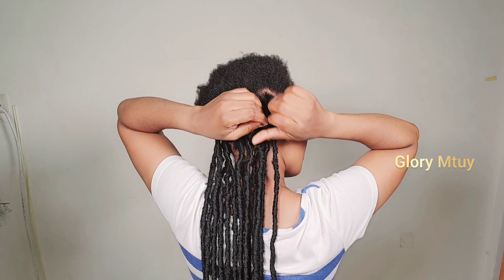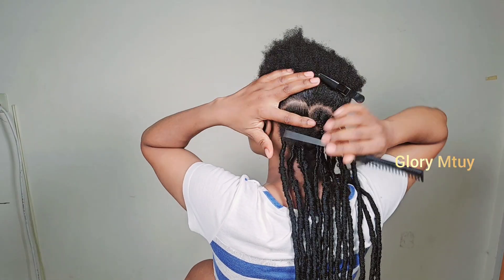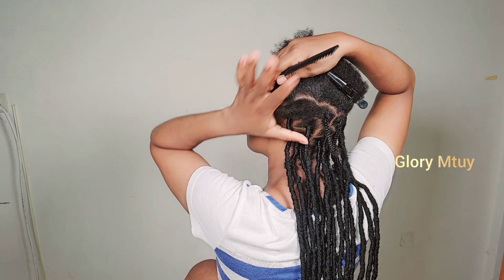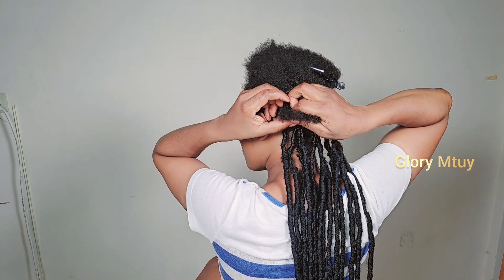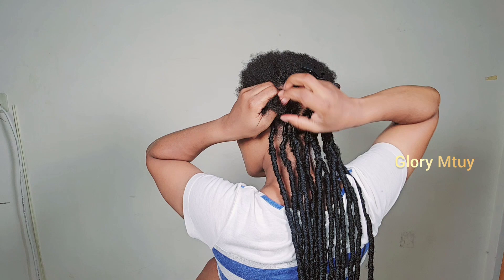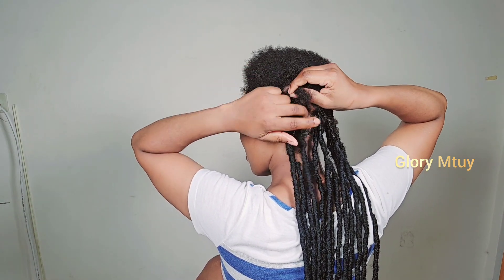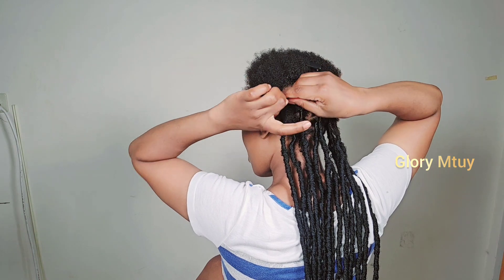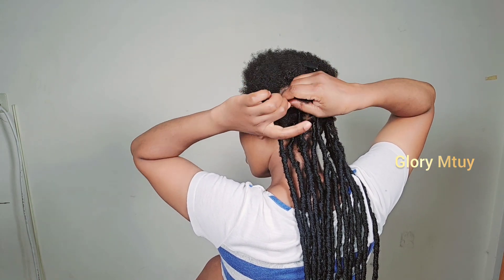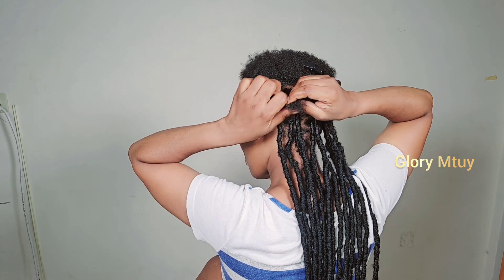Later when I wrap the locks, I don't want to cause any tension on my scalp - I just want to enjoy my protective hairstyle. I keep going like this, and you will follow: every time when you make a new section, follow the two previous sections. Make sure you do the next section in between the two previous sections, just like the way we used to do in other regular parts like box sections.